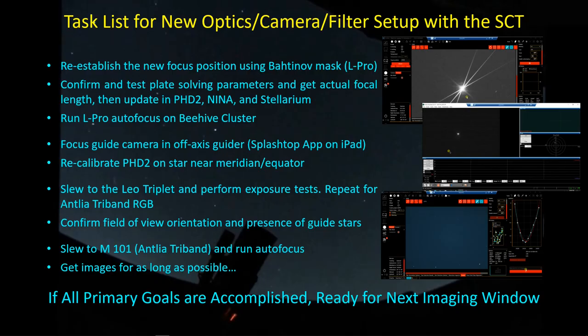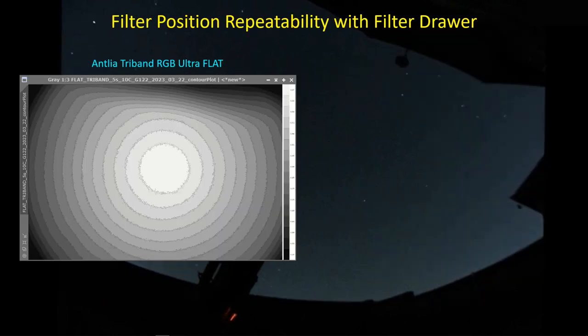These are all the objectives I have to meet before I'll be ready for the next imaging window. One of the first things I did before going out was to take a series of flats. Here's what the Antlia tri-band RGB ultra flat looks like - this is the master flat. I've used the PixInsight flat image contour script. What you can see is a pretty nice contour. This is not vignetting - the light level just falls off as you can see with these contours. I am getting some compression of the contours because of the upstream effect of my off-axis guider, which is at about a 10-degree angle relative to the vertical through the imaging camera, but flats will compensate for this effect.